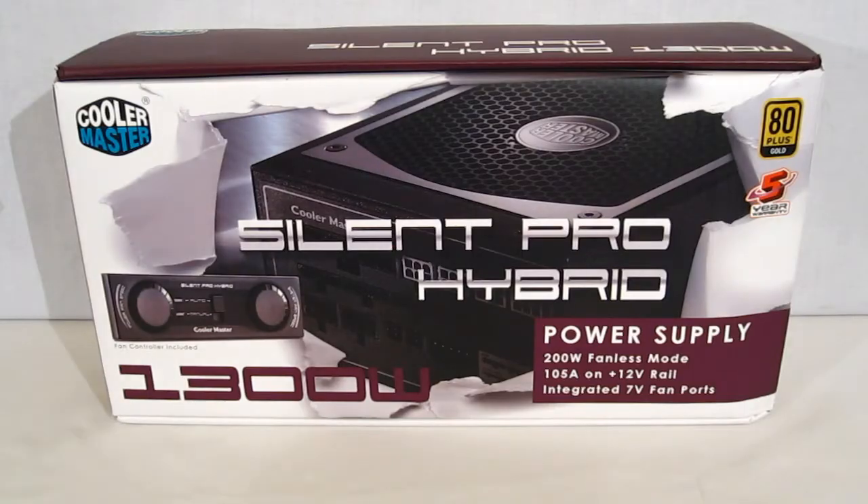This is George from Hitech Legion. Today we're going to be taking a look at the Cooler Master Silent Pro Hybrid 1300 watt power supply. 1300 watts is a nice big power supply. In today's market with overclocking becoming the norm and multiple GPUs becoming the norm, power supplies are getting bigger and bigger, even though equipment is getting more efficient. If you're going to be running three or four GPUs, you're going to need something like a 1300 watt power supply.